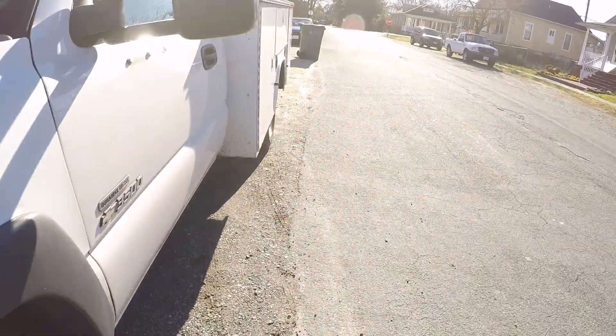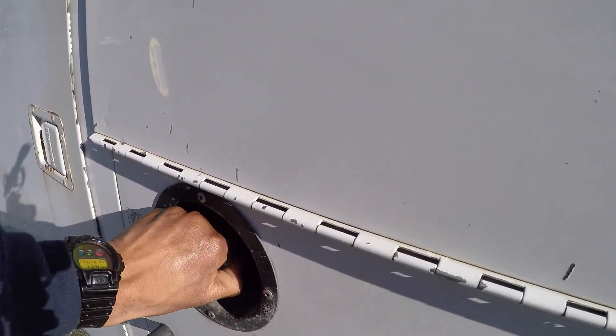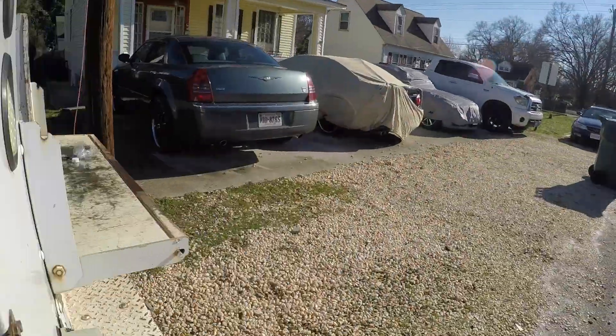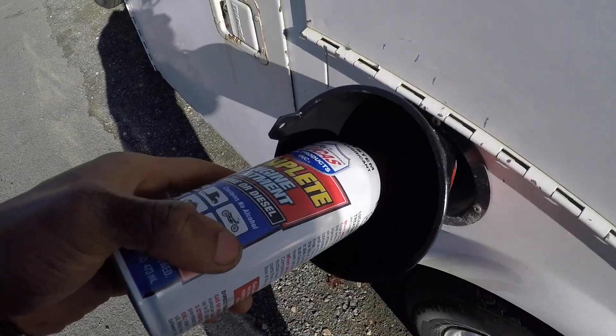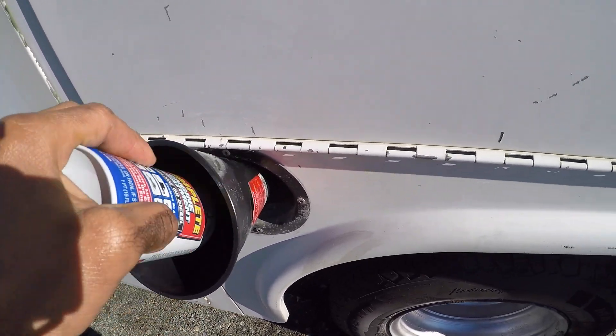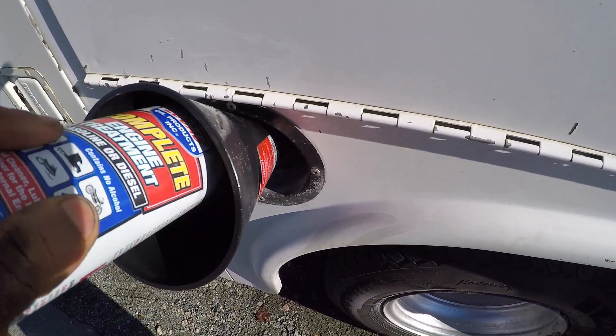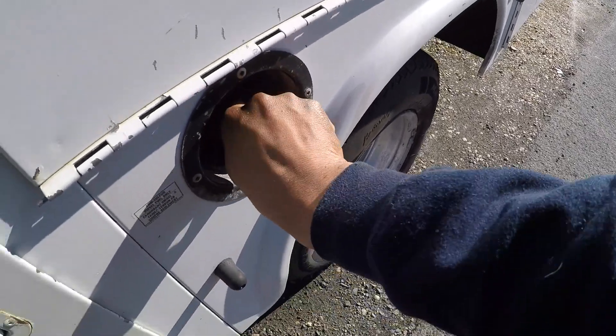Next, put your second bottle of seafoam inside the fuel tank. I only had one seafoam so I'm using this Lucas fuel additive instead. These little cans treat about 20 gallons, and I'm at a half tank right now. Go ahead and pour it in, get the truck started, and let the seafoam do its job.